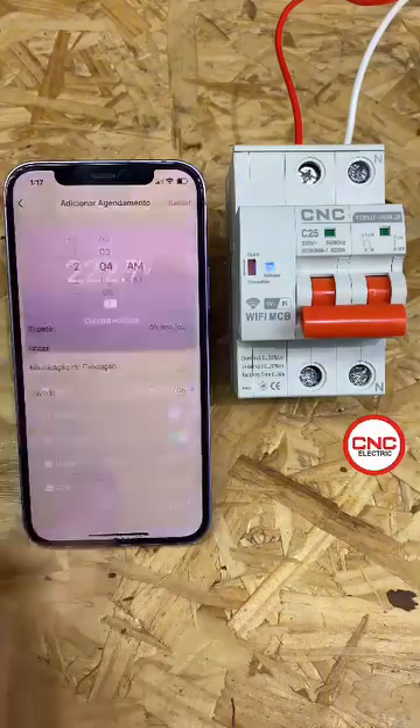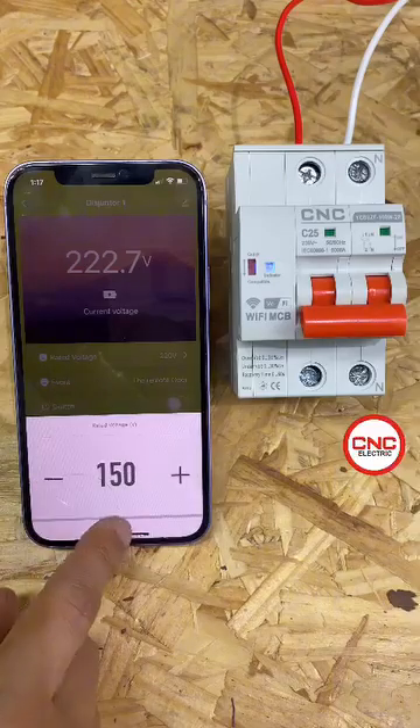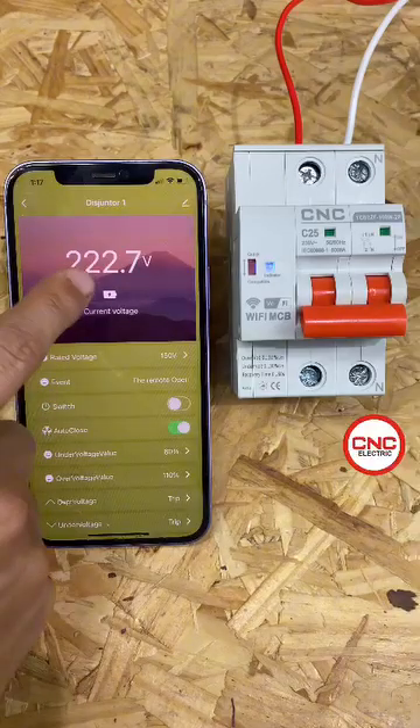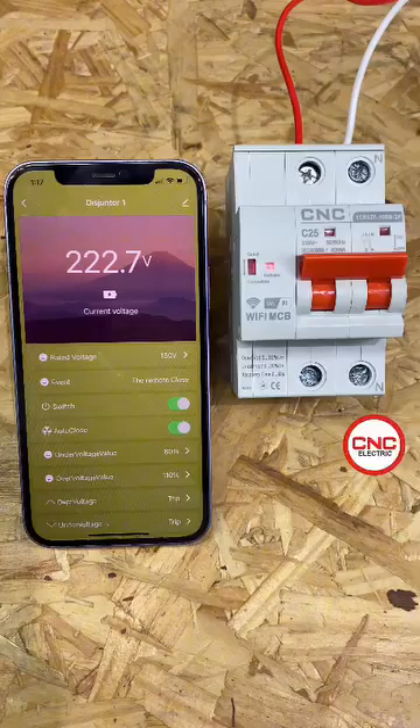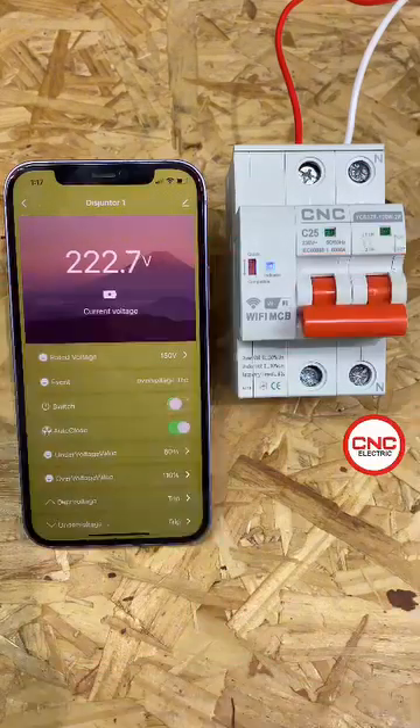I'd like to do a test now. I'll set the voltage to 150 volts and it will disarm against over voltage. You count the time and it disarms. What did you think of all these features of the Wi-Fi circuit breaker?